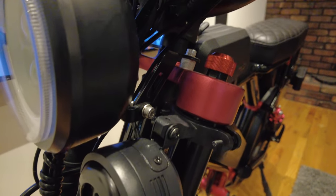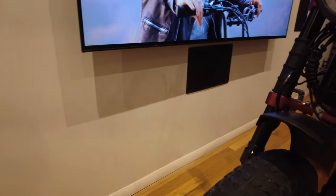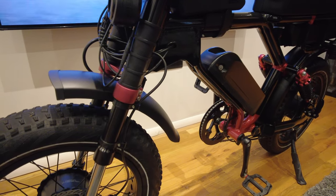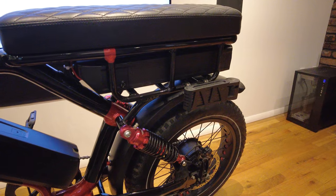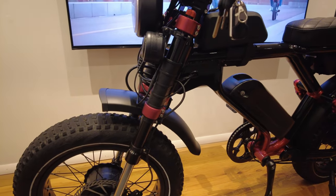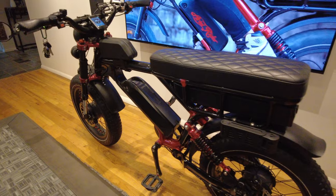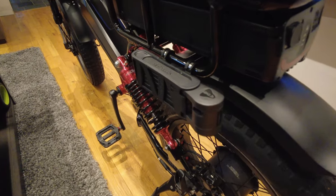Besides traction on loose sand and terrain, the dual motors make the bike accelerate up hills and on flats a lot quicker. Essentially one motor takes half the load off the other, so they work in tandem for faster acceleration — which is great if you're carrying a second passenger or going up hills.